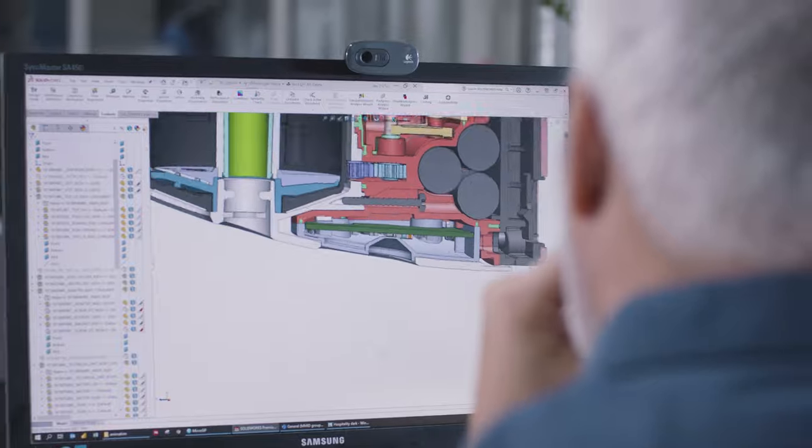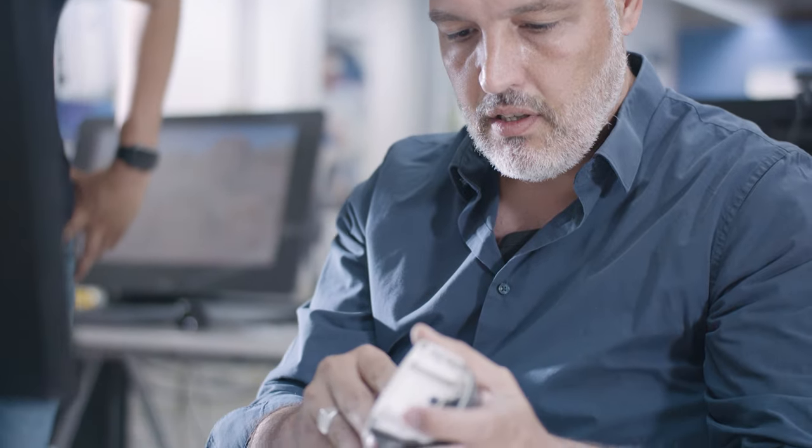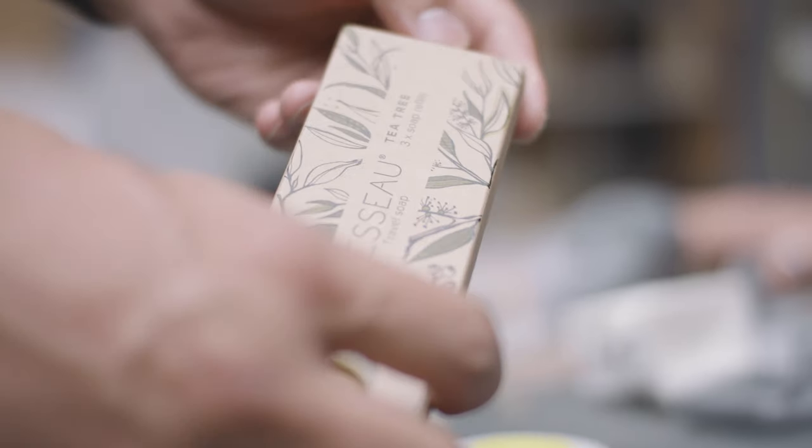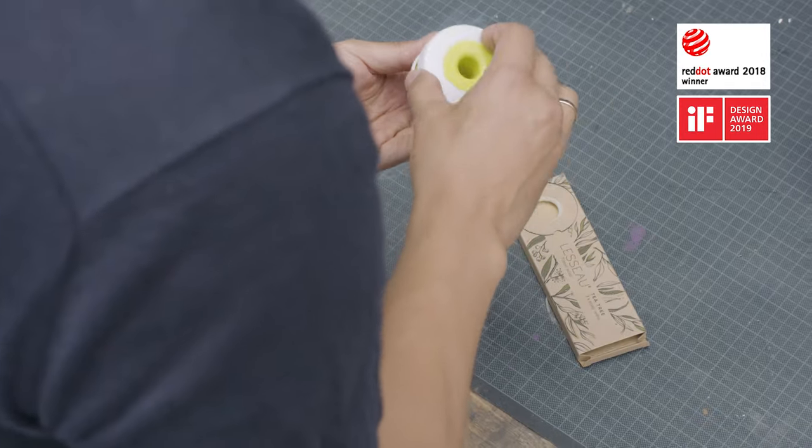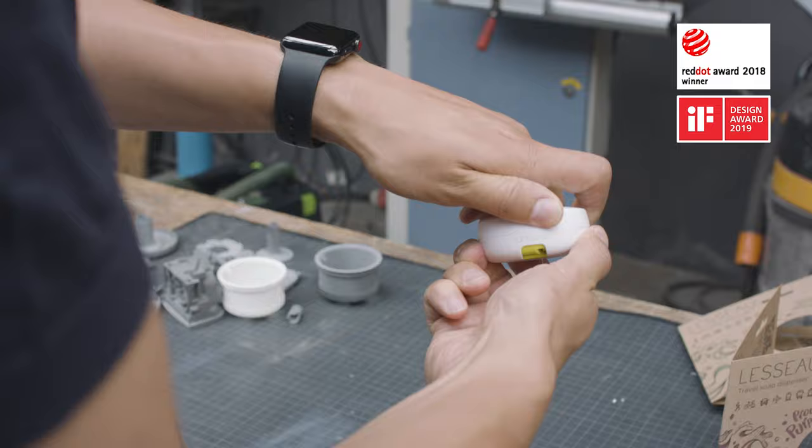Here are some of the bright minds behind Lasso — designers who look beyond design to develop products that will actually benefit the world. Like the award-winning Lasso Travel Soap Dispenser, a super-smart, compact version of the No-Touch Dispenser for clean hands on the go.